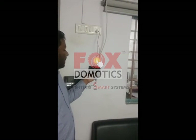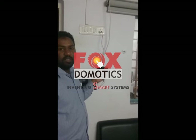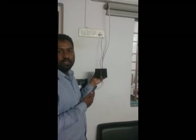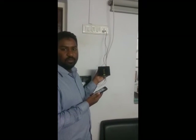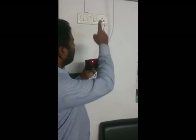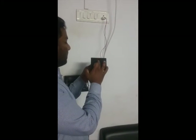Welcome to Faust Nomotics. Today we are going to see how to install a tubular motor to this controller. This is a Wi-Fi controller. You can control this through touch and mobile application. So right now we will see this device and operate this particular roller blind using touch.